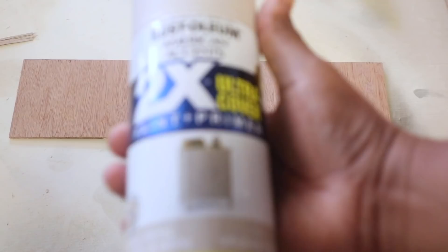If you don't have a table saw at your house, if you buy your wood from Lowe's or Home Depot they will cut it for you. I'll have the dimensions for the sign I made down below in case you need those when you go into the store. After that, the next thing I did was spray paint the piece of plywood.